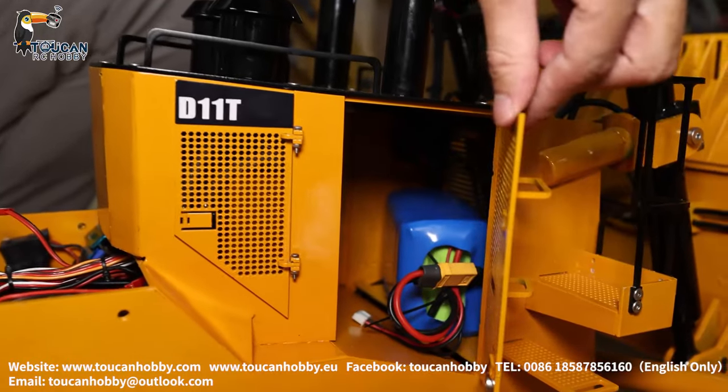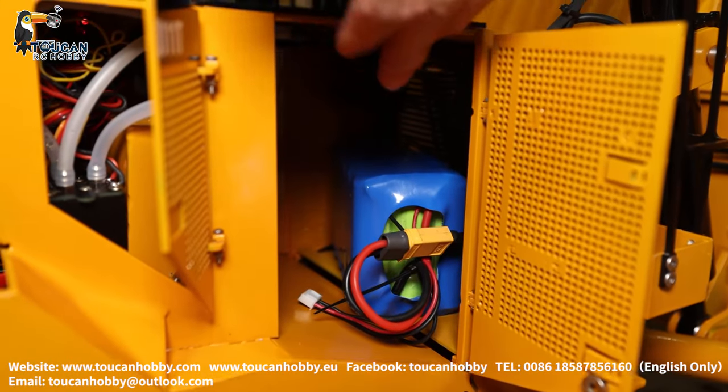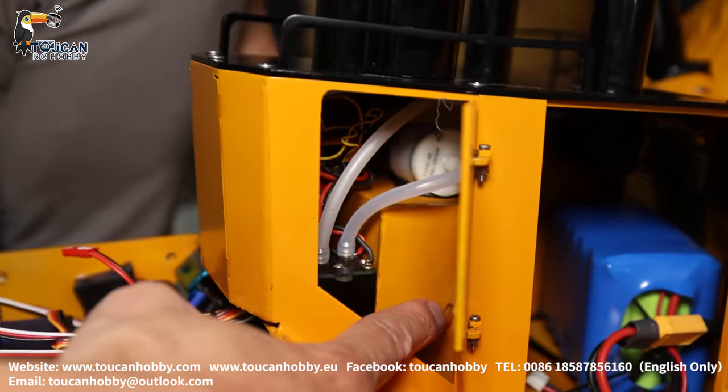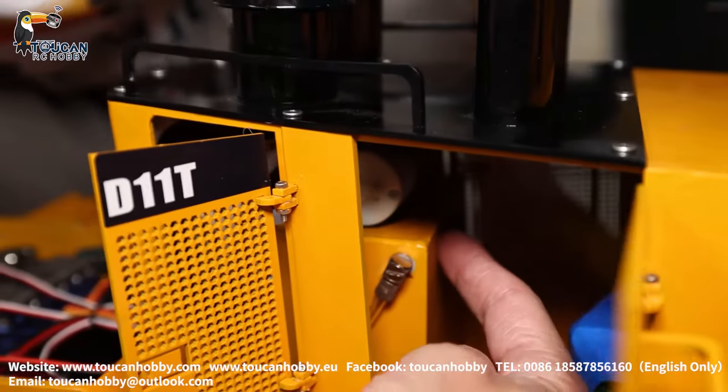The two side doors can be opened. That's the big battery chamber — you can put in an even bigger battery. Here is the oil tank and the oil level. Fill up oil from this screw — take it out and fill up.